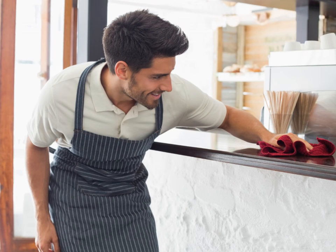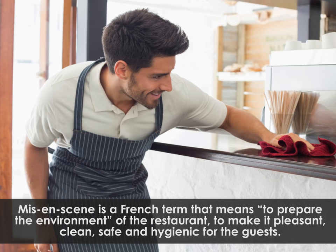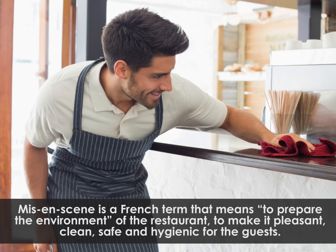Let's quickly recap the points learnt in this lesson. Mise-en-scène is a French term that means to prepare the environment of the restaurant, to make it pleasant, clean, safe and hygienic for the guests.